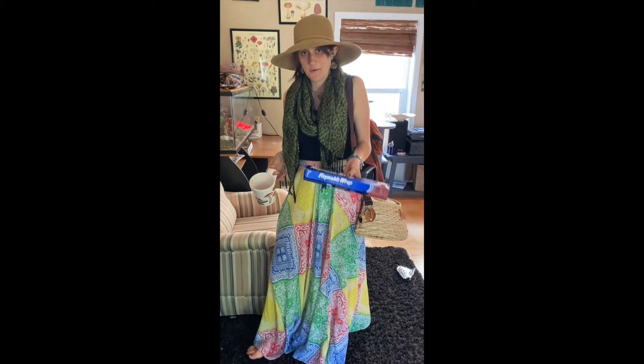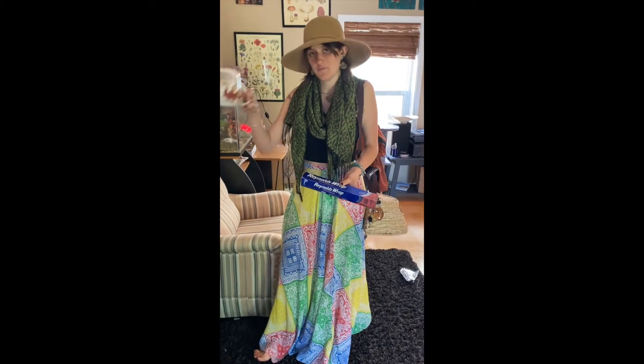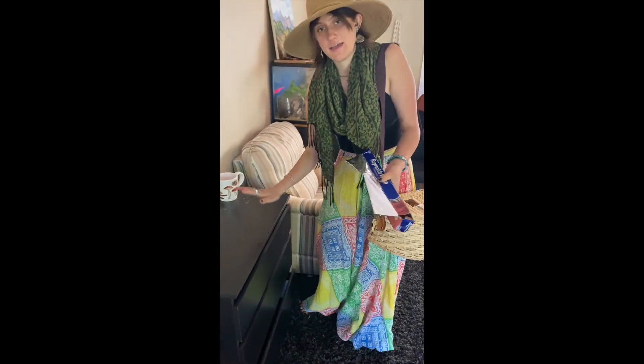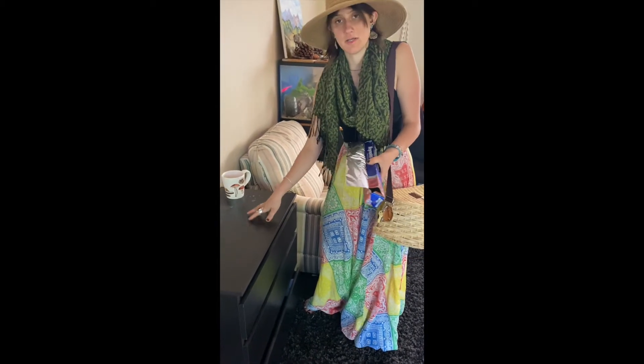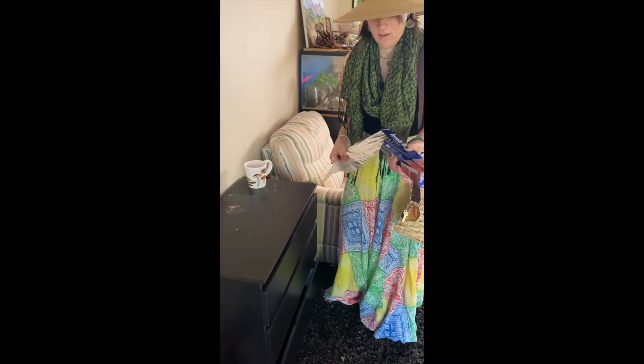To start your spore print, you're going to want some aluminum foil and a cup that has a large enough rim to fit your mushroom. You're going to want to find a safe place that no one's going to mess with — I'm going to use this little cabinet in my living room.